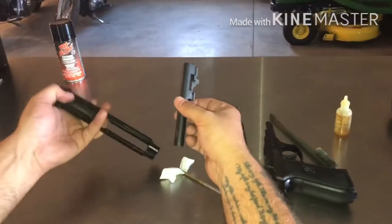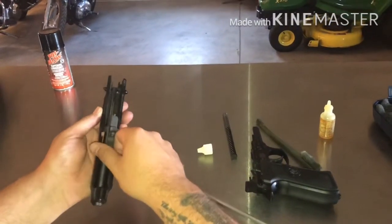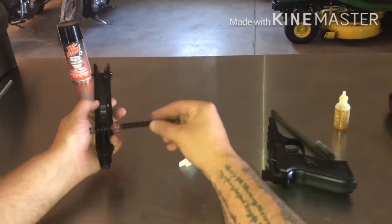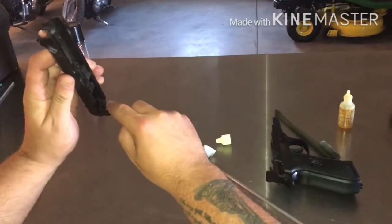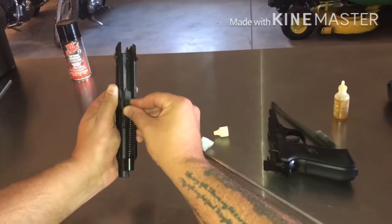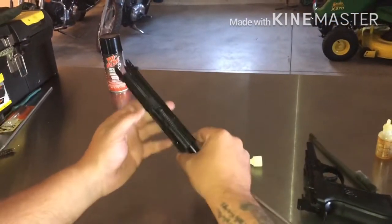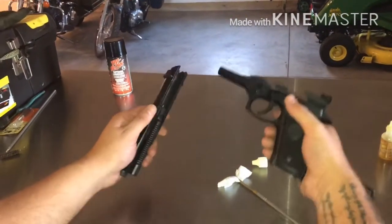For reassembly, you're going to stick the barrel through the hole right here. There's a little notch where your barrel goes, and that's going to slide right where it needs to go. The rod and spring goes in this little hole right here — push down, and there's a little detent on the bottom of the barrel where it's going to catch right there.